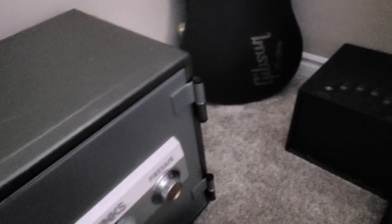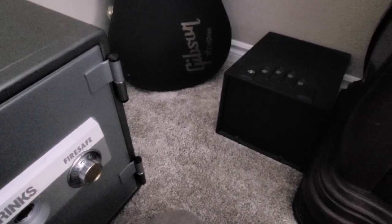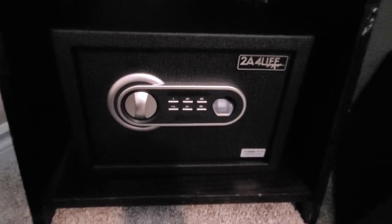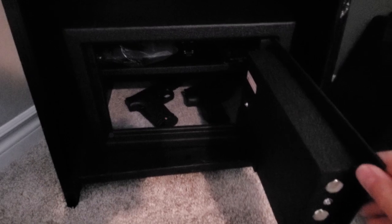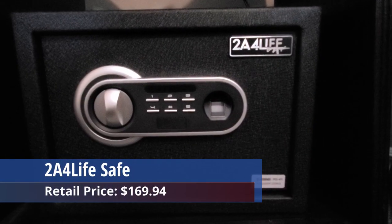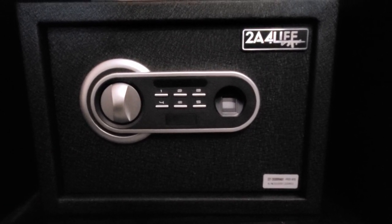However, this safe is pretty small in comparison to the Brinks safe and my new safe. So of the three safes, as far as functionality and size, our new safe from 2A4Life is the best of the three. It's very simple to access with the fingerprint or the code, and it's large enough to hold many items. We definitely recommend this safe. The price is $169.94 and it's free delivery in the US. There will be a link in the description below to where you can buy this safe.